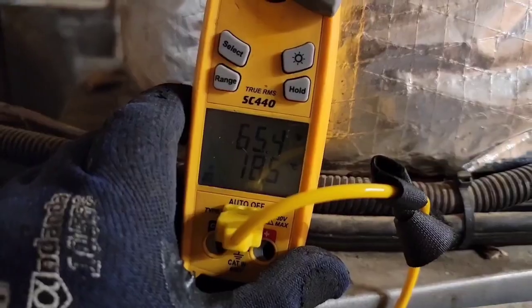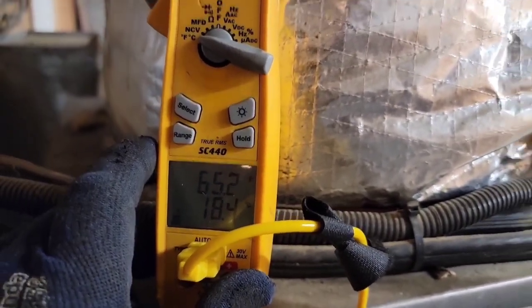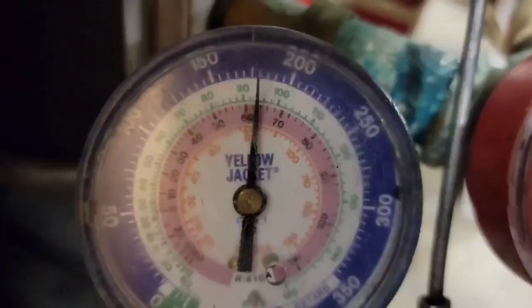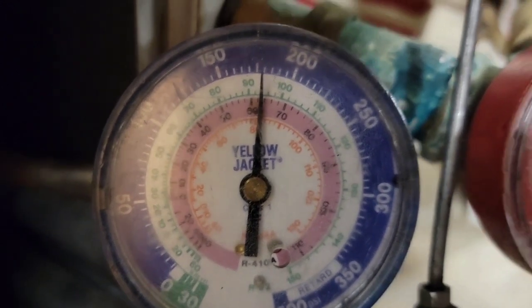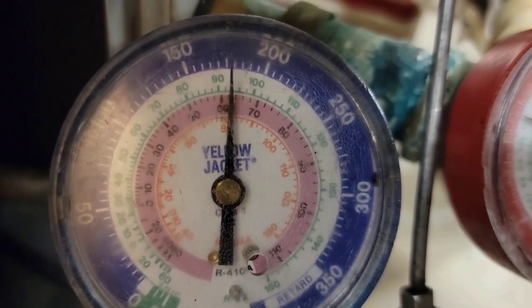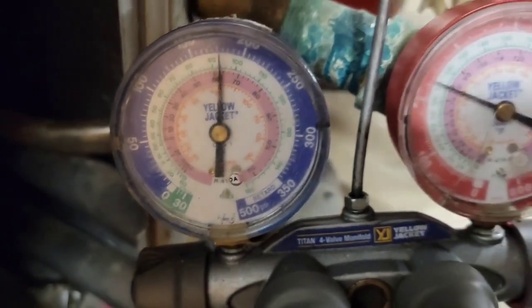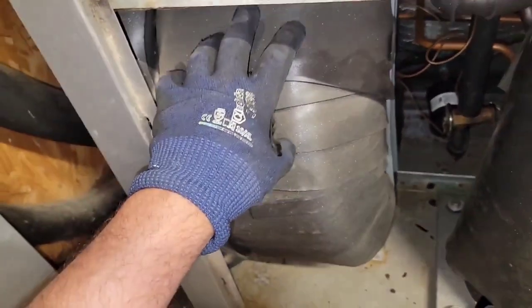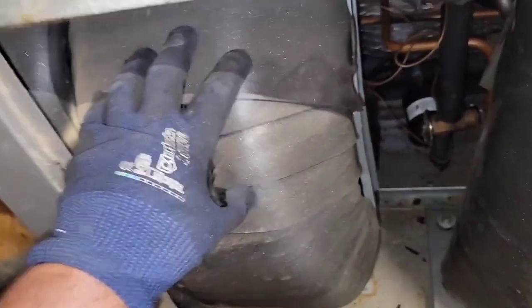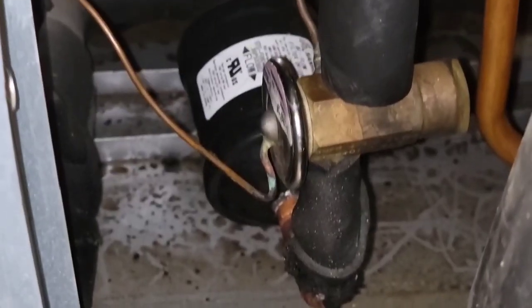It should be probably 50 degrees — 78 degrees upstairs and that evap coil is only 65, about 62. This is the outdoor TXV, this is the condenser coaxial, and then I've got a filter dryer. I need to check across the filter dryer to make sure it's not the issue.